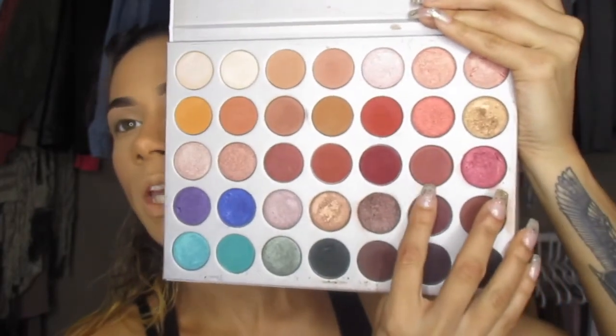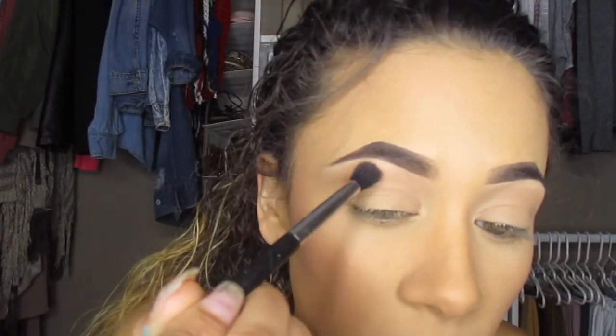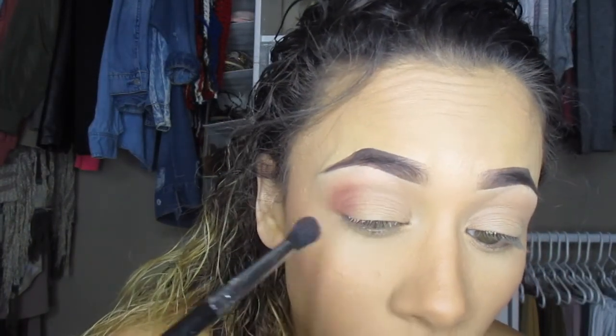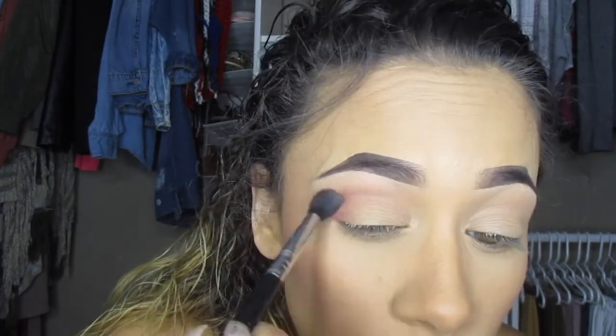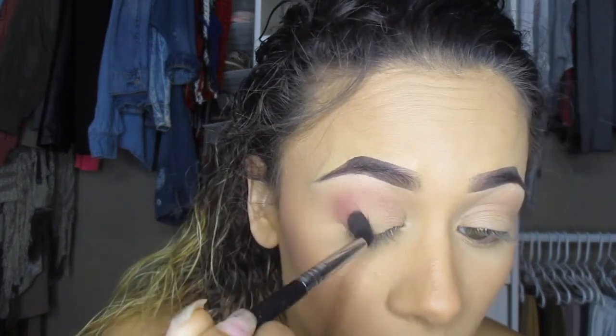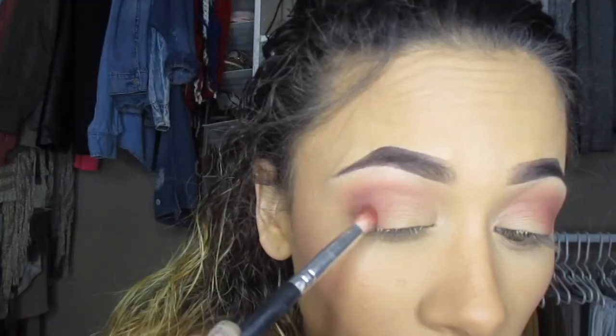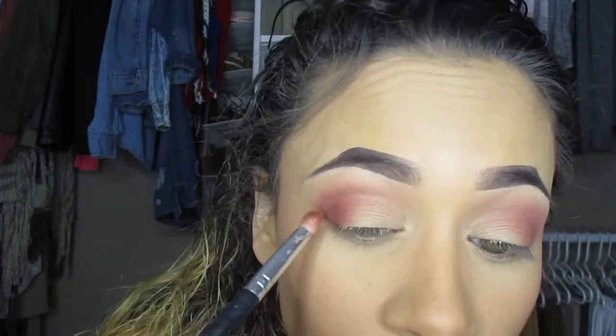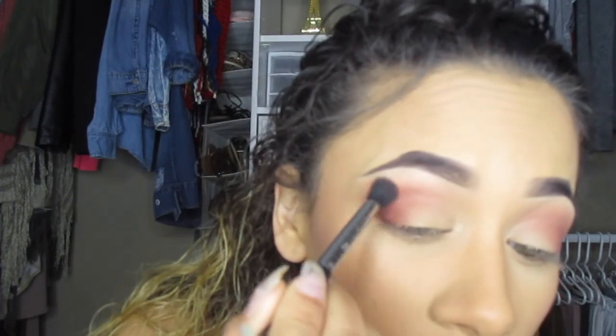From the Jacqueline Hill palette I'll go in with the shade Buns on my Sigma E38 brush and start adding this in my crease. I want my outer corner to be nice, dark, and smoky so I'll add most of the color there. Then I'll use Hannah on a dome blending brush and add some on my outer corner, then go back in with Buns to blend everything out.